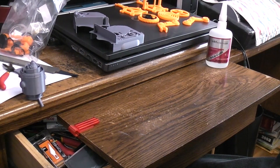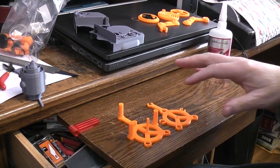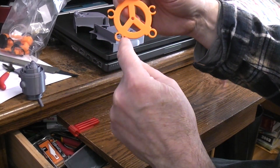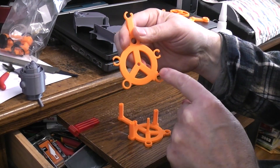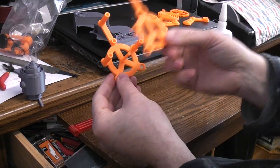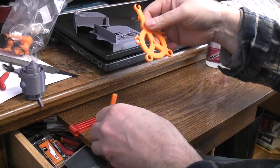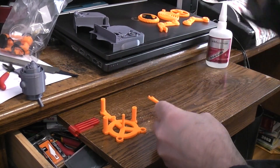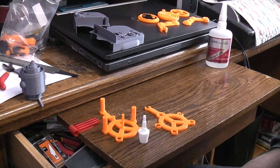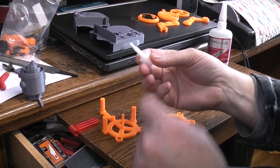Let's start the build with the gearbox — these two main frame parts, which print laying as you see them here. I printed all the frame parts at 0.2. The bottom circle is where the axle for the wheels will go, and the side that sticks out further is the rear of the robot — that's important because if you orient them wrong, things won't line up. You need to have these two parts oriented the same way. We'll start with the wind-up knob, which I printed in white; it prints vertically. I think I printed this at 0.15 to preserve detail on the hex drive.